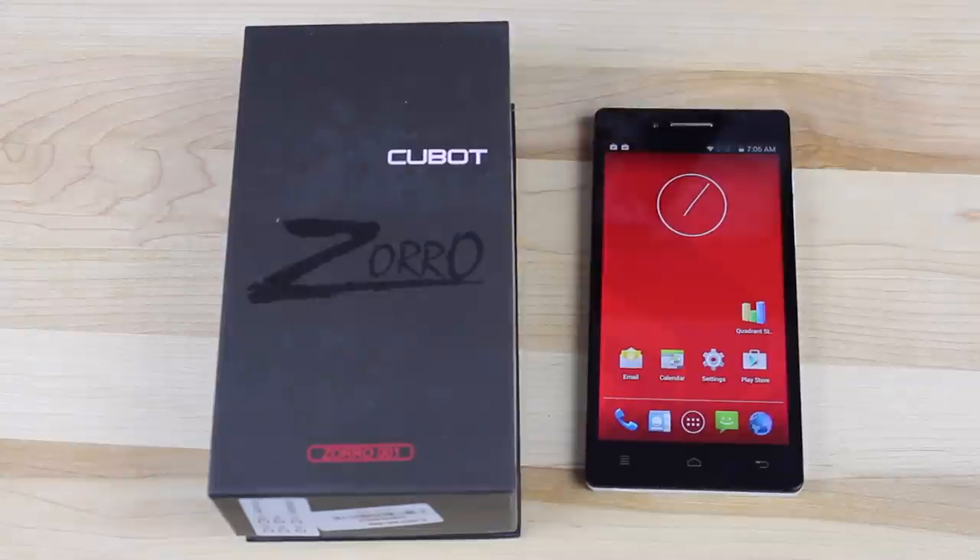We're going to take a look at the performance of the device and the build quality of the device, because this is more of an entry-level device. It's actually $132.99 with the coupon code that I'm going to leave for you guys in the description. I don't get any commission or anything on the coupon code — it's just there for you. Otherwise the phone's $169, so this just kind of helps you out if you decide you want to look at this device.